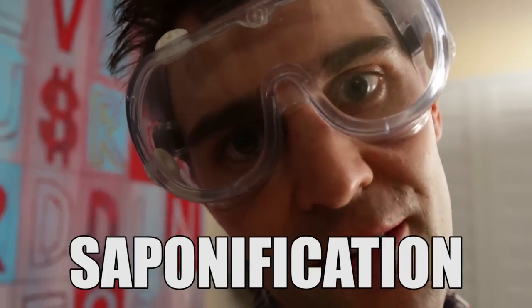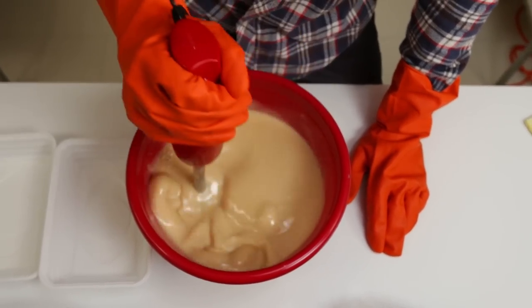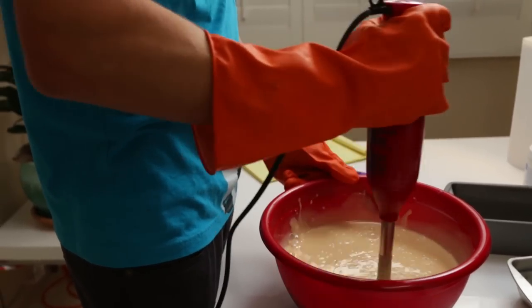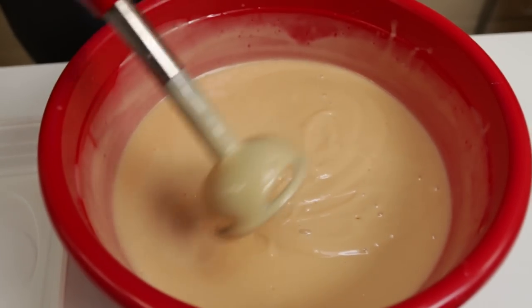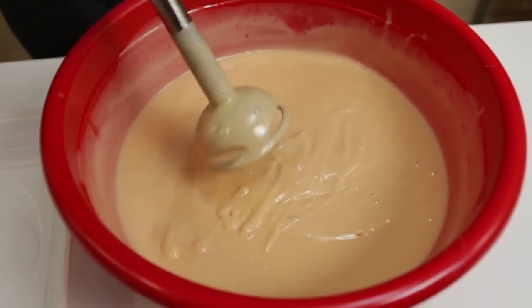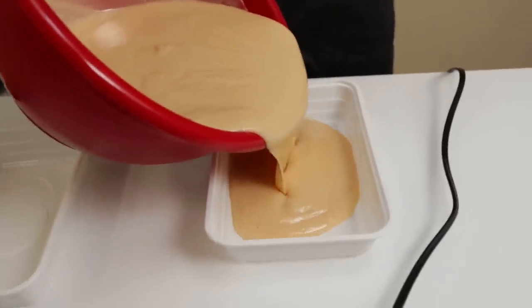What's taking place is the process of saponification. I think we're there, gentlemen. This is trace — where it moves and it doesn't go to a completely flat surface tension. Okay, that's official. That's a trace.